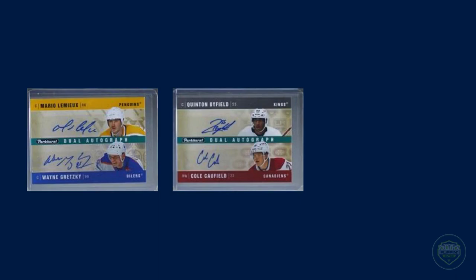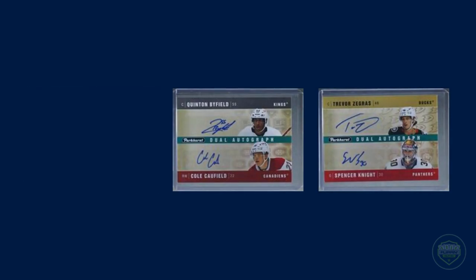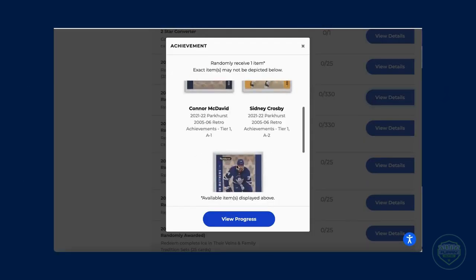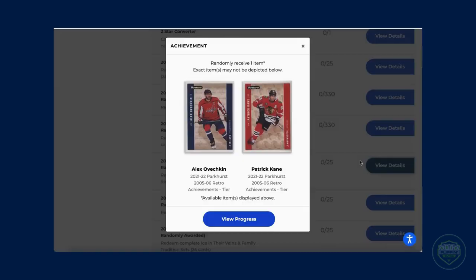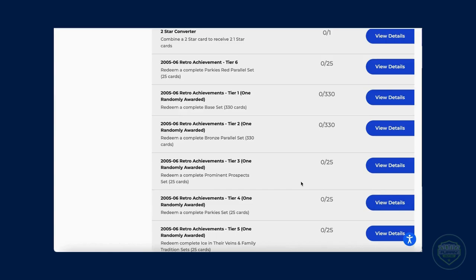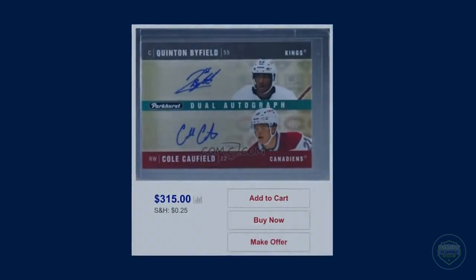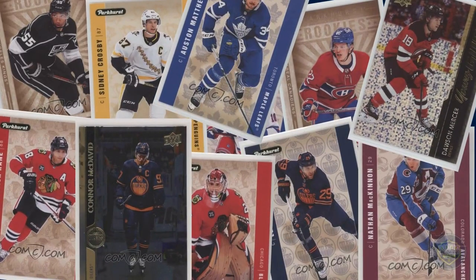The next 30 collectors to do it got a dual auto of Byfield and Caufield. And the next 30 to finish got a dual auto of Zegras and Spencer Knight. However, how hard was it to get all 15 of these 05-06 achievement cards? Very hard. In fact, so hard that this product came out around a year ago and there's still 17 of the Zegras-Knight dual autos left to be claimed. To complete the set, the collector basically had to collect a master set twice over, and with some of the smaller insert sets, they had to collect them up to 5 times. Although Parkhurst is a lower-end product and the achievements were a higher-end card, the amount it cost to finish the achievement almost equaled — if not exceeded — what the card itself was worth.